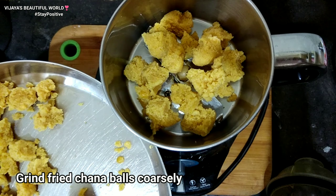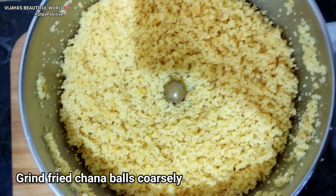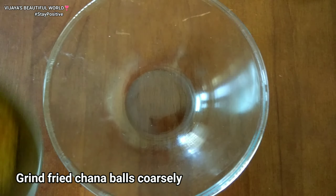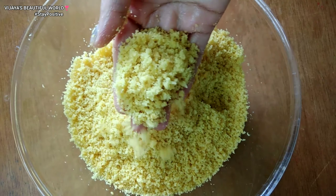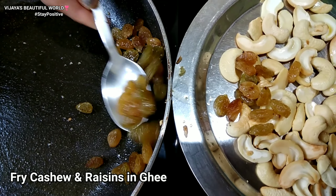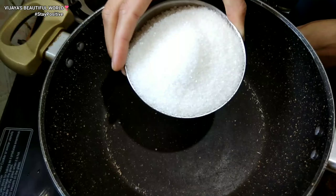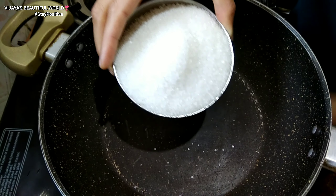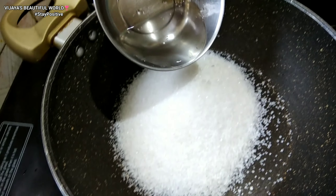I will put the balls into the mix jar and mix it. Then I will put the pan on medium flame for the next step.